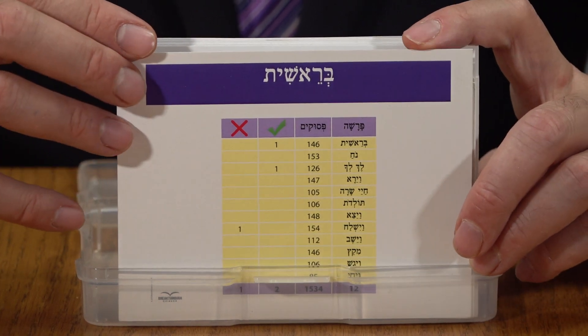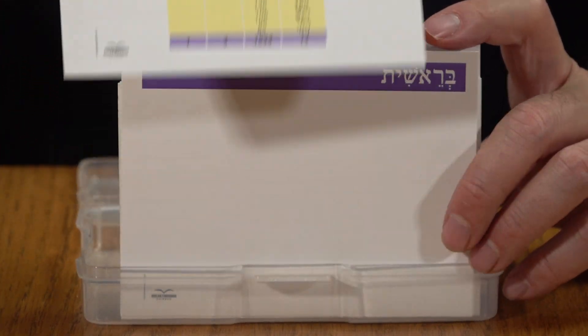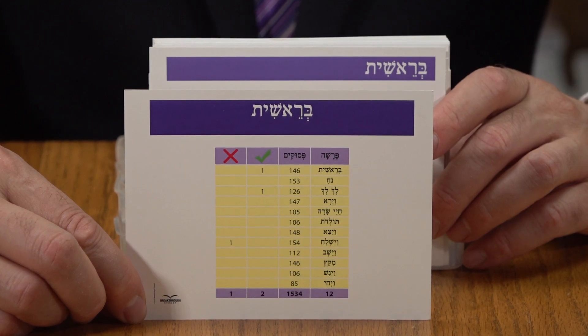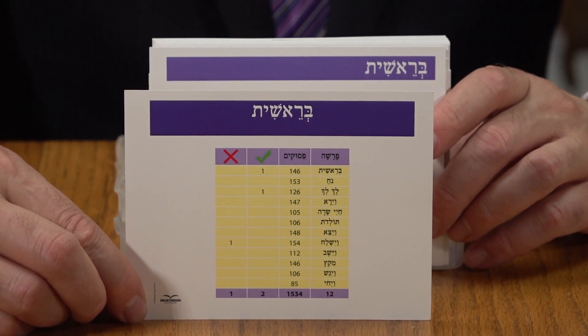It comes with index cards, and there are two types. Index card number one will tell you what's going on in the entire Chumash — Bereishis — in terms of which parasha, how many pesukim, and the third column will tell you which mitzvos, if any, are in that parasha. There are a total of three mitzvos in the entire Bereishis.